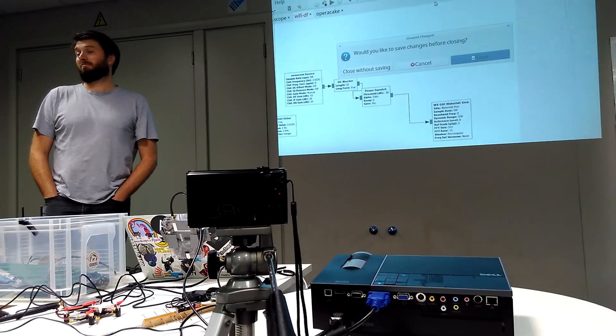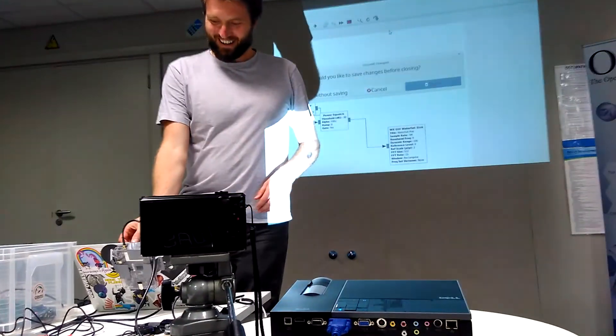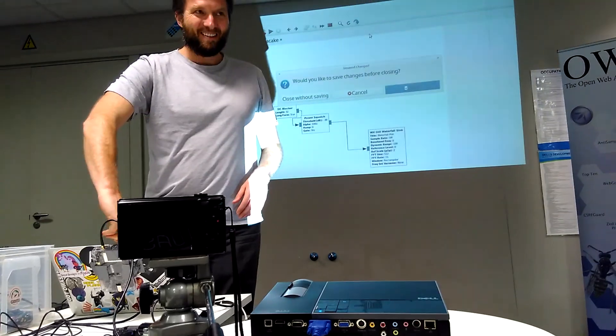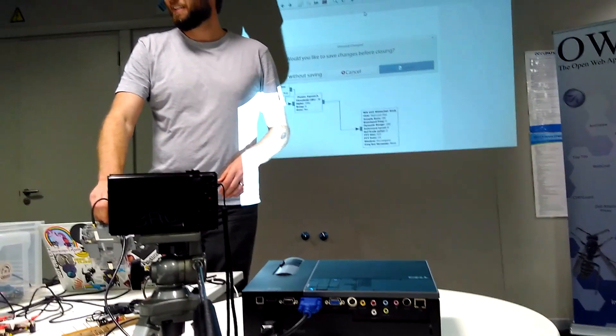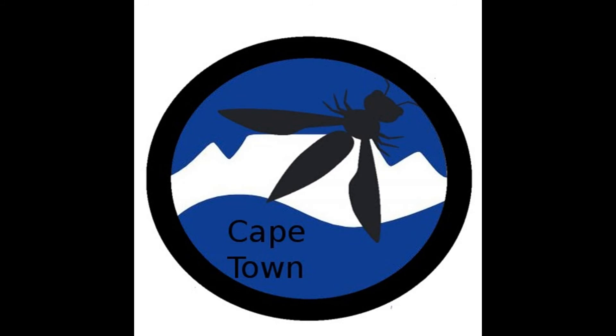The speaker goes to Defcon every year and can take six units at a time. Thanks everyone, that's all.